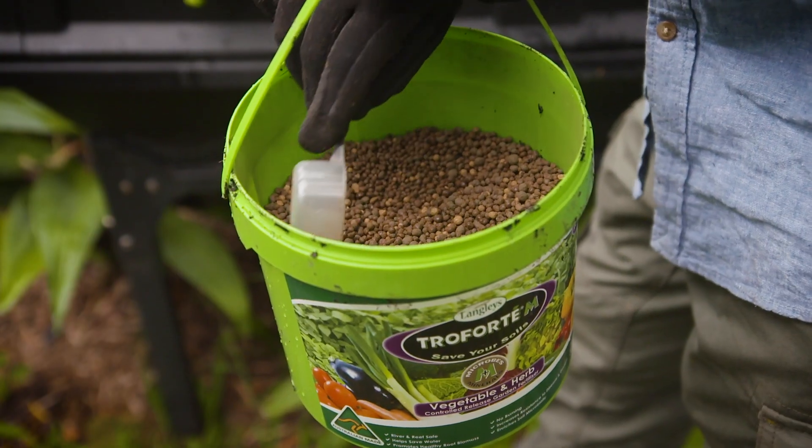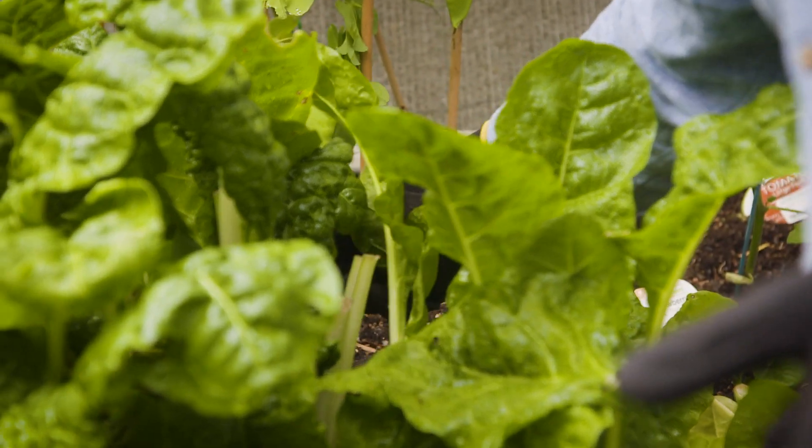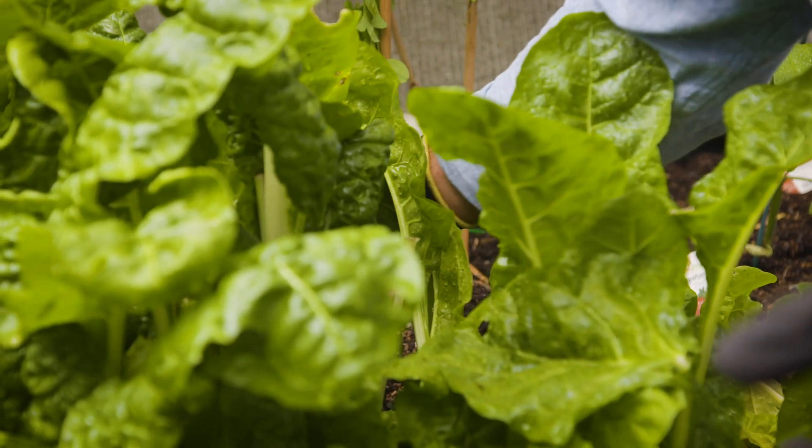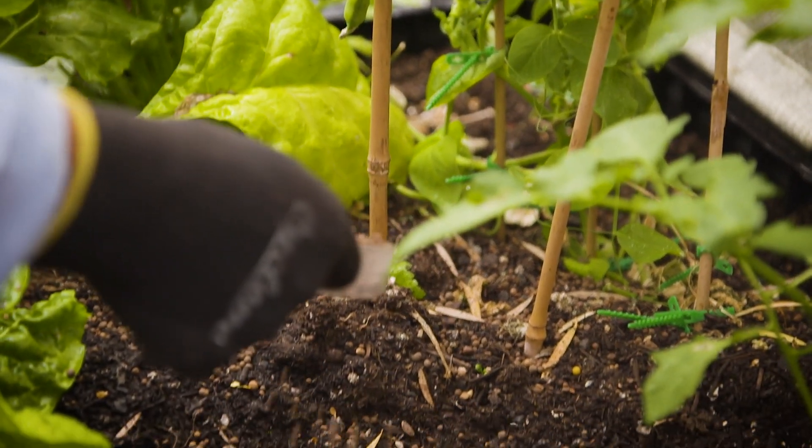A heavier application prior to flowering and during fruit set will enhance the quality of produce. There are up to 60 minerals and 24 species of beneficial microbes,